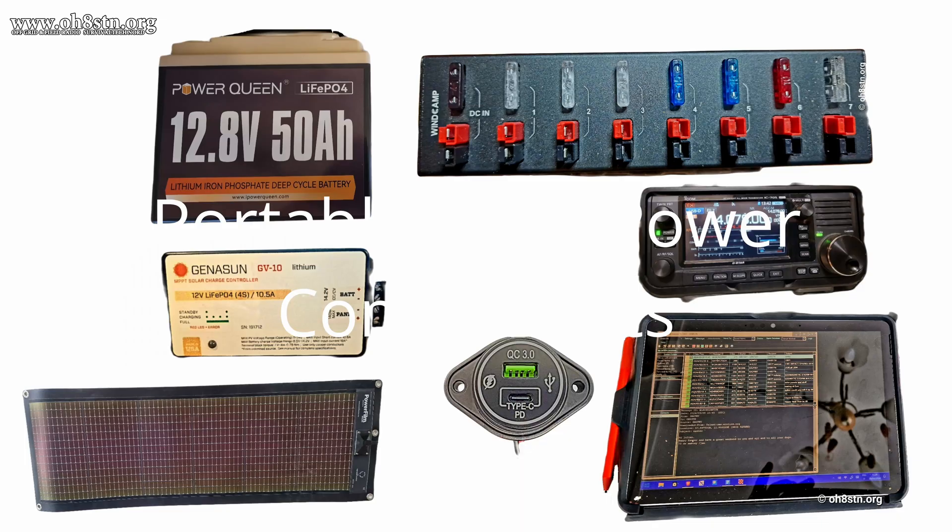When we're talking about portable ham radio and solar power in the field, we're talking about 12-volt systems almost exclusively. Portable ham radios run on 12 volts — actually around 13.8 volts — so why not use a 12-volt solar powered system to power our gear?